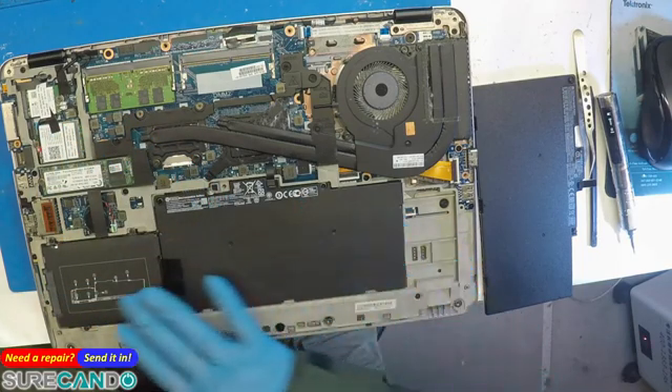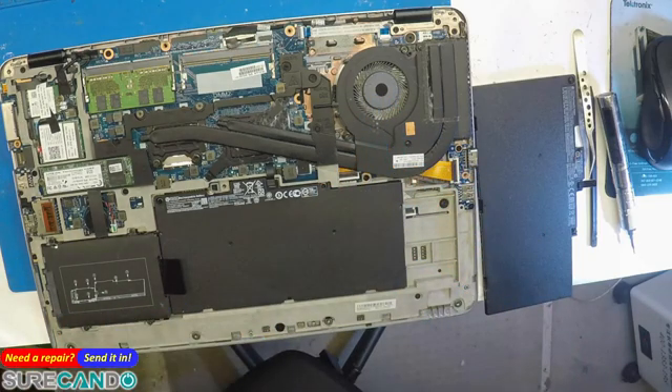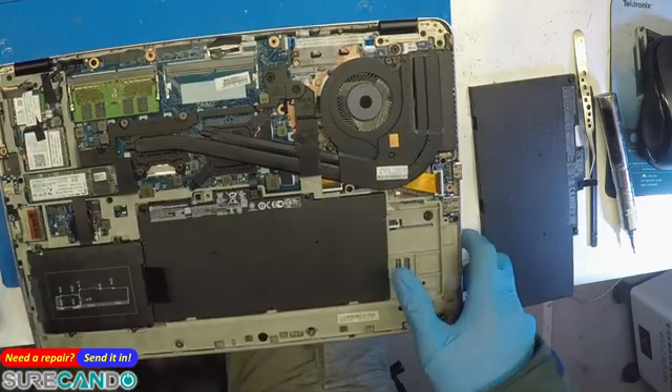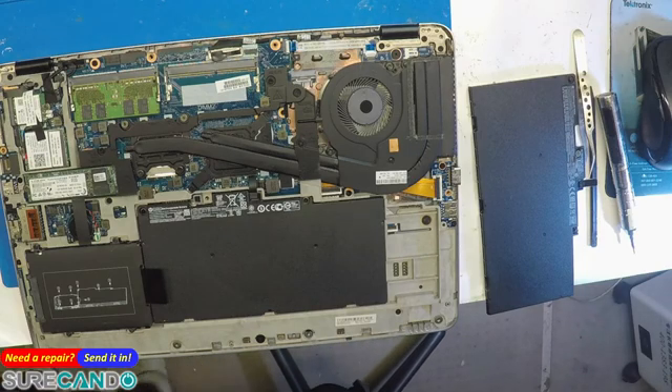It's got a 4G card as well, a hard drive, and an SSD. Give the fans a quick clean, and also give the other parts a clean — the bottom panel.